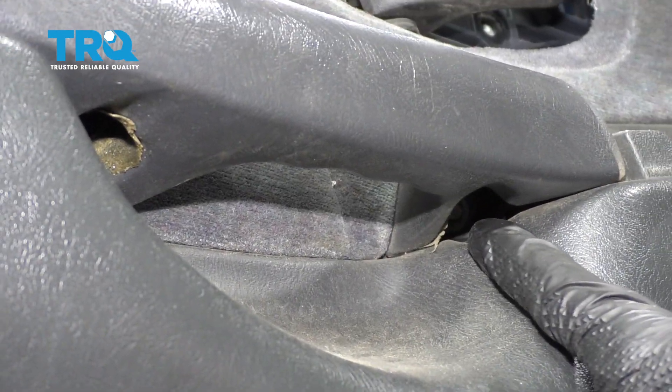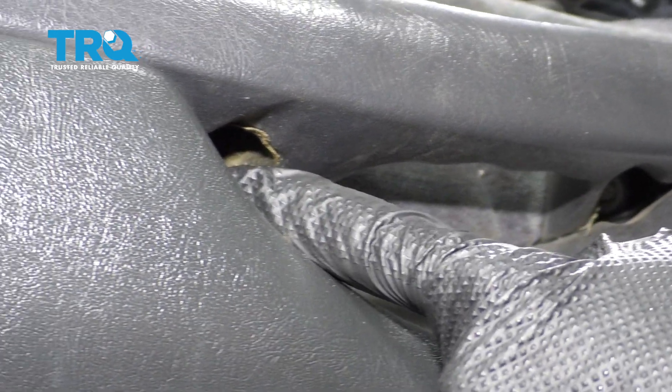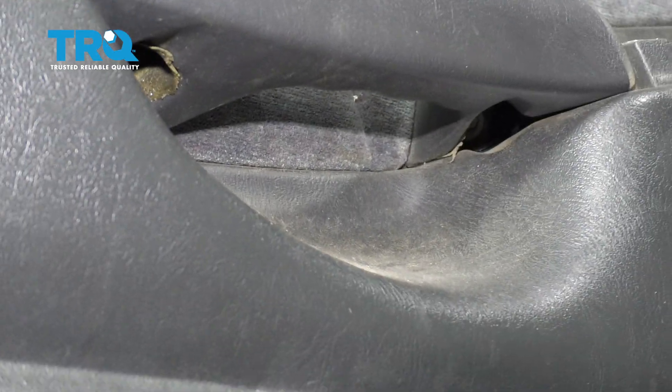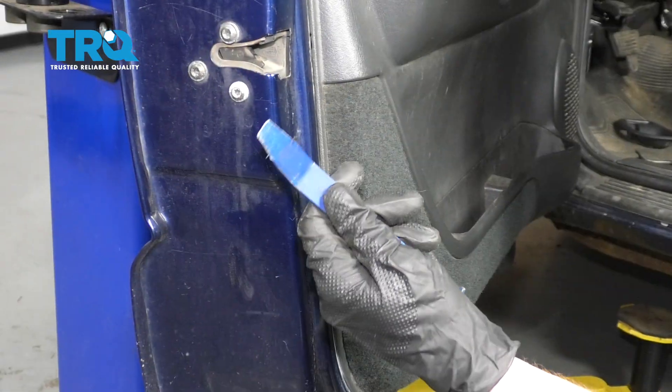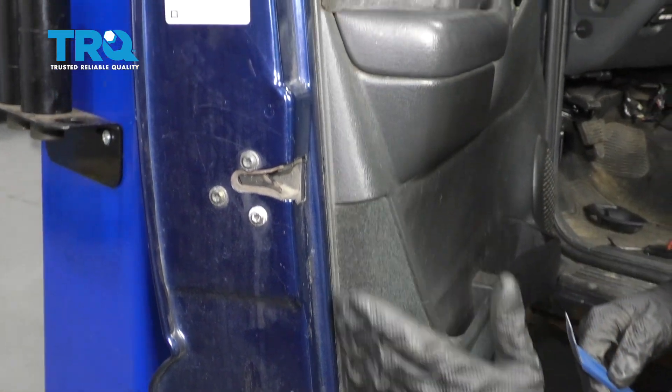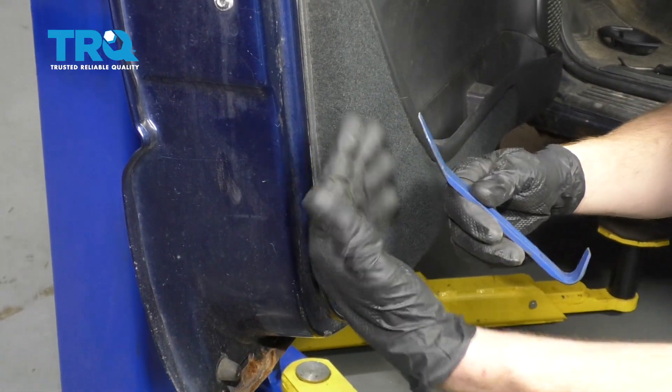Now, the next thing we need to do is get underneath our grab handle. You're gonna find a mounting bolt right here and then a second one right there. Let's remove the pair. Now let's continue on with our trim tool and we're gonna come in between the door panel and the door itself. I wanna make sure I use a plastic trim tool because, of course, I don't wanna damage my paint.